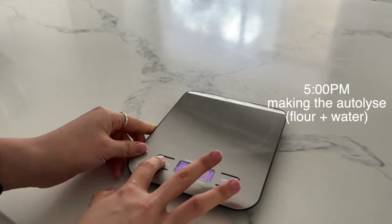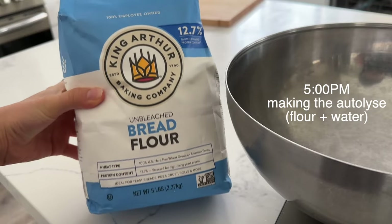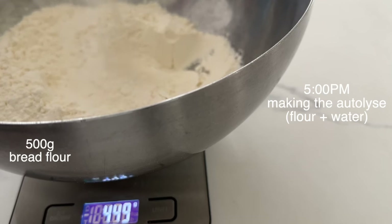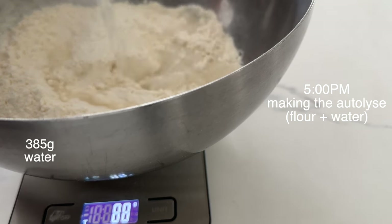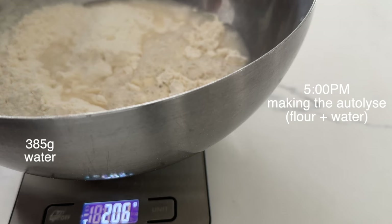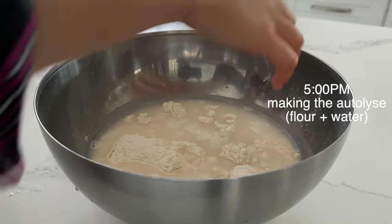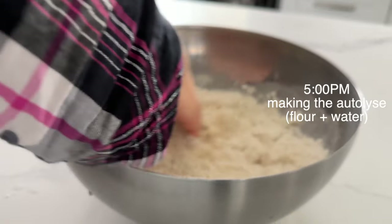So while that's rising, at 5 p.m., two hours in, I'm making the autolise. I'm going to be putting in 500 grams of bread flour — using bread flour is important — and I'm going to be adding in 385 grams of water. If you want the baker's percentages so you can scale it to your preference, it's going to be in the description box. So I wet my hands and mix it all in until it becomes one fully combined mass.